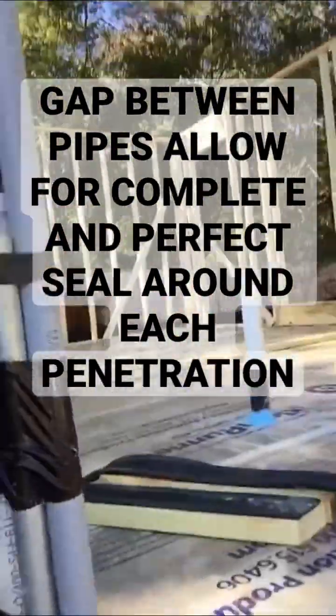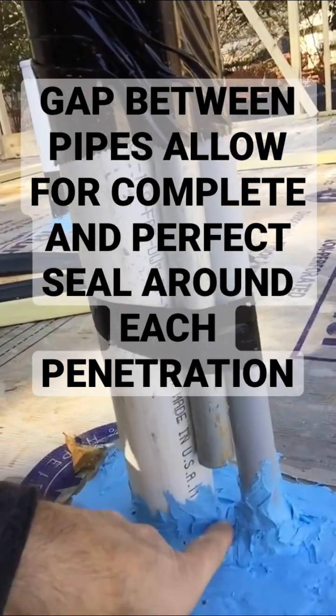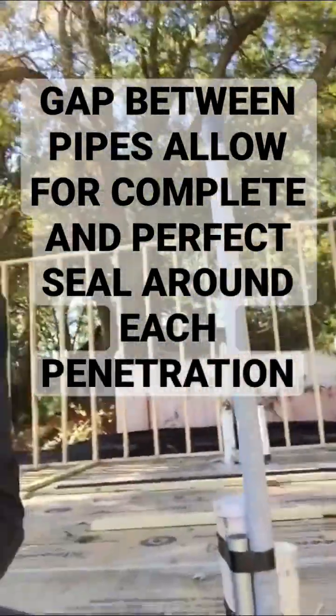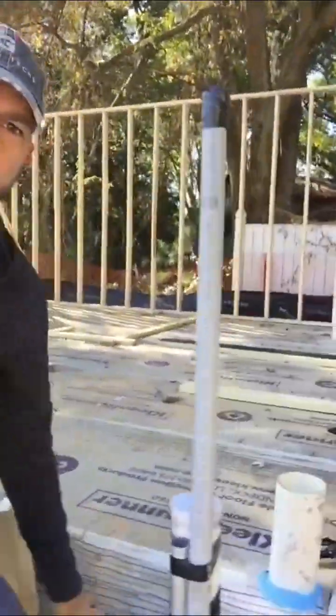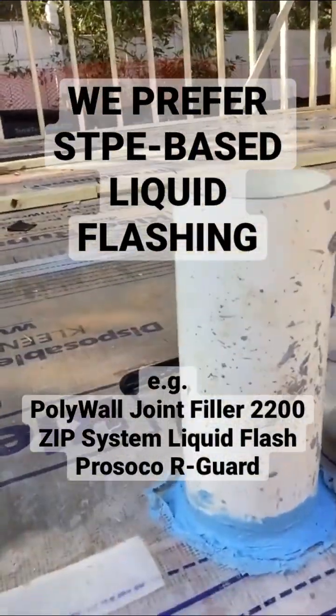What this does is it allows us to get right in there between the two and make sure we have a perfect seal. It's the same way on every individual pipe here. This is our radon vent.